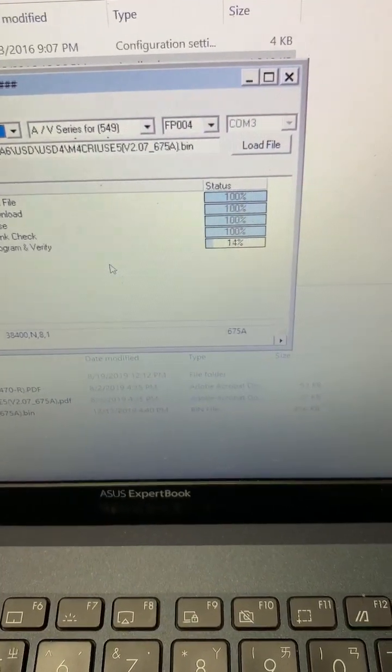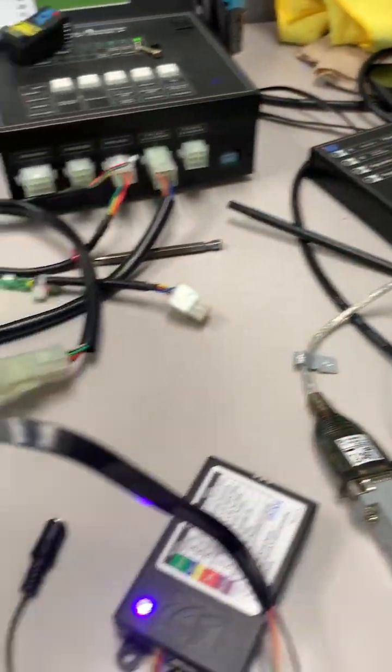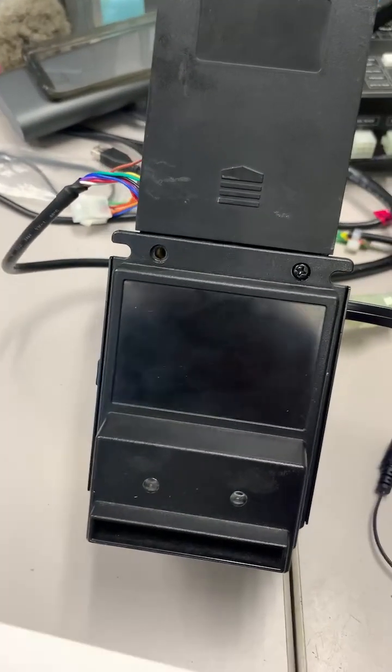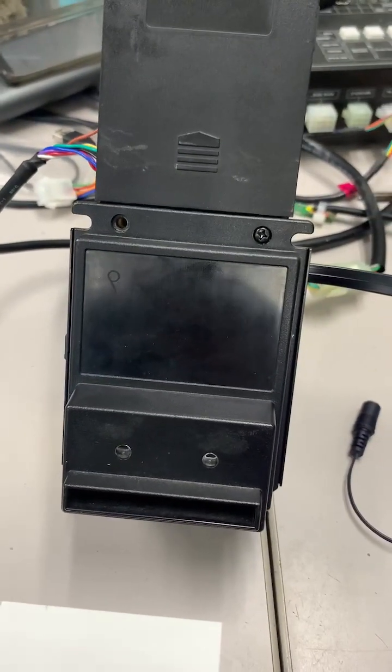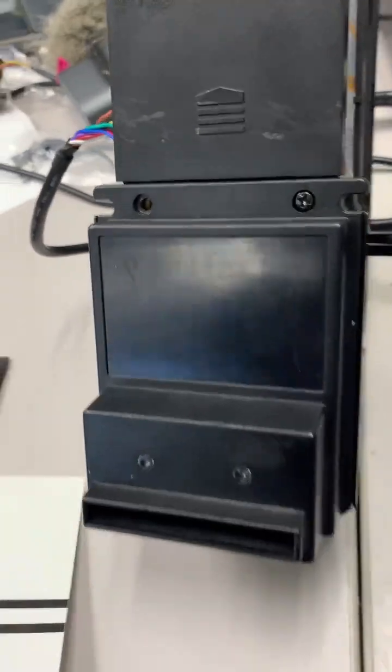You also need to have the calibration card. Depending on the status of your unit, you might be required to use this calibration card to do the calibration on your unit.